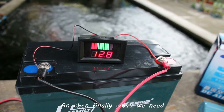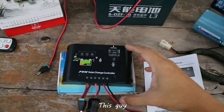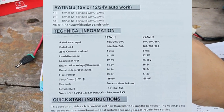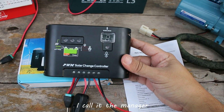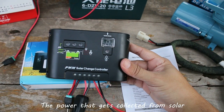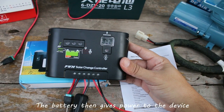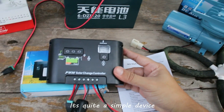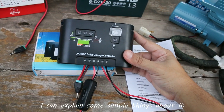Finally, what we need is what I call the manager — the solar charge controller. With this device, I call it the manager because it's the one that handles the power collected from solar and then transfers it to the battery. The battery then gives power to the device. It's quite a simple device, and as a newbie to solar power I can explain some simple things about it.